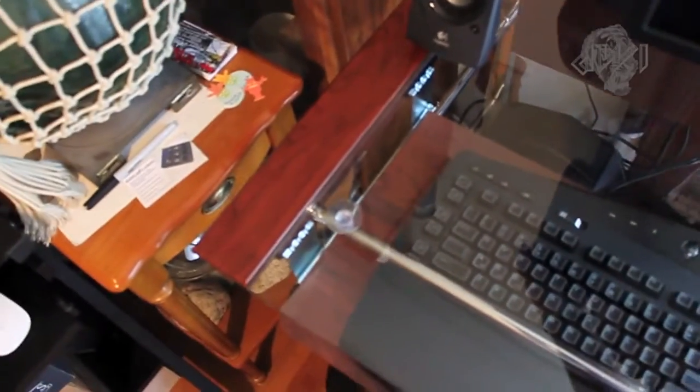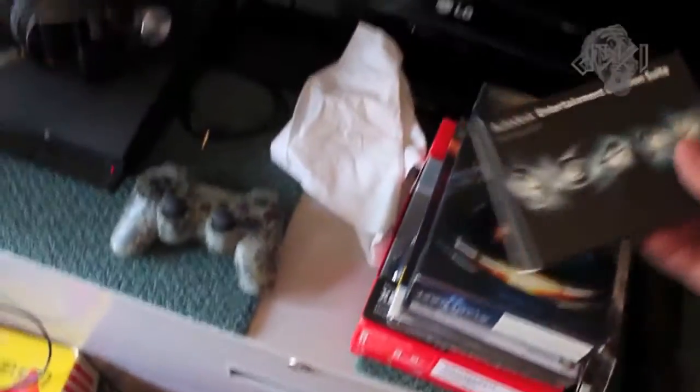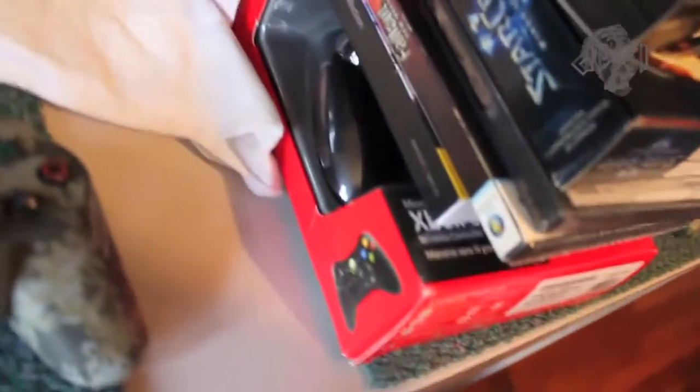Okay, there we go guys — basically done setting this up. Got to do a few minor adjustments to the screen, speakers, and that. But that's basically what my setup is now. I got an Xbox gaming controller on the bottom here, a couple games I got for the PC, as well as the Autodesk Entertainment Suite and Adobe Master Collection right there.